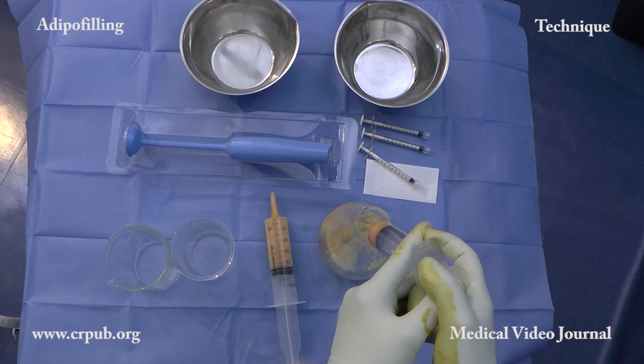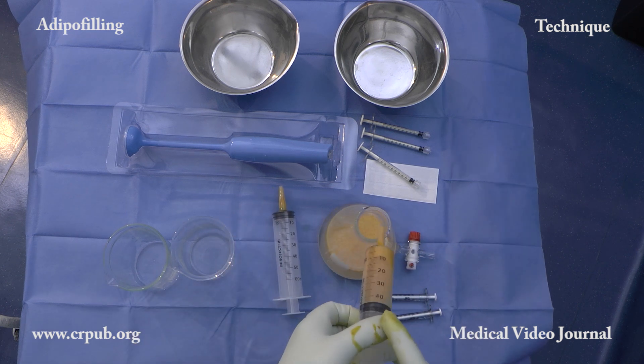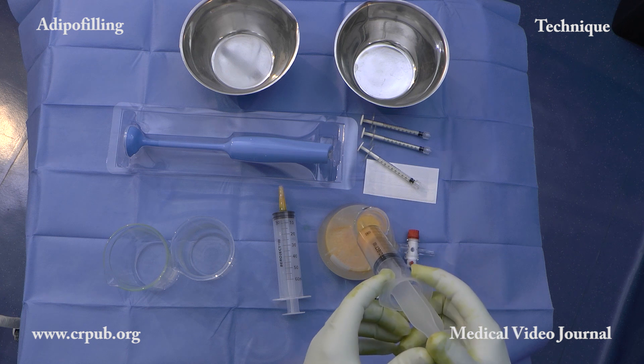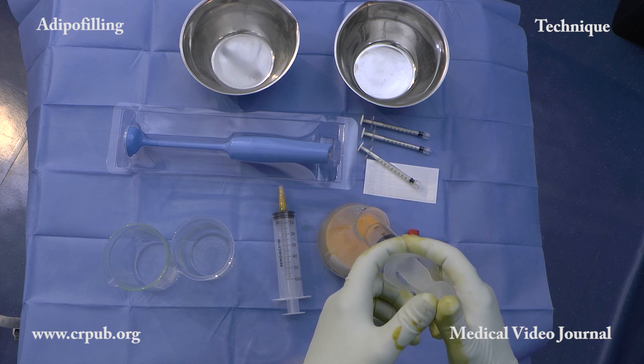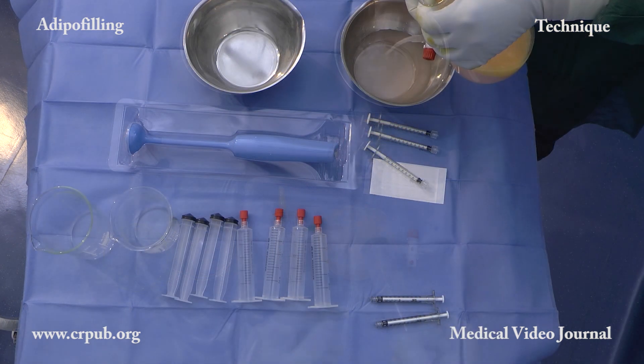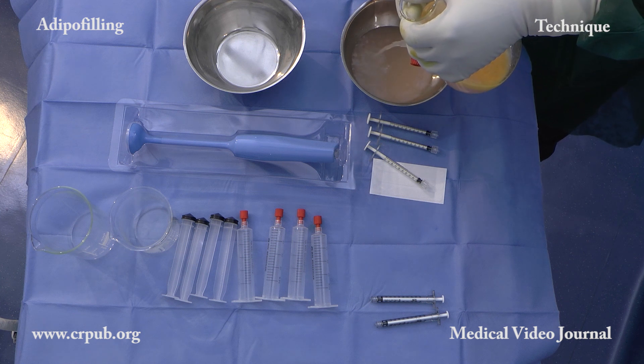Liposuction is rapid. The lipoaspirate is washed with Lactate Ringer in a flask equipped with a tap until the washing liquid becomes clear. Washing minimizes any residual anesthetic and epinephrine, and any traces of blood.